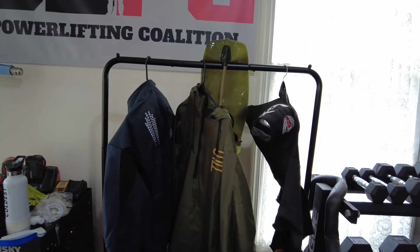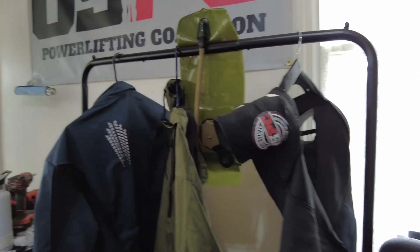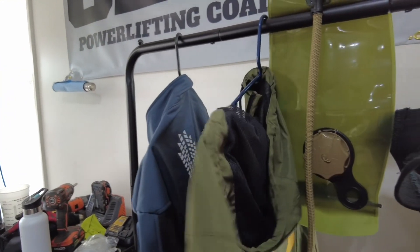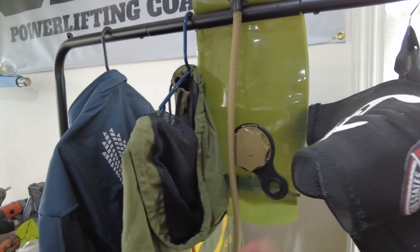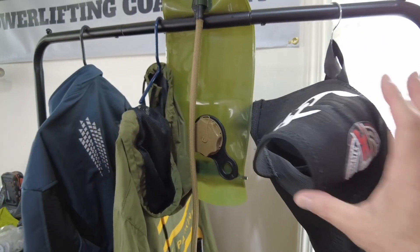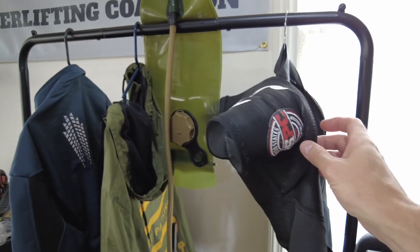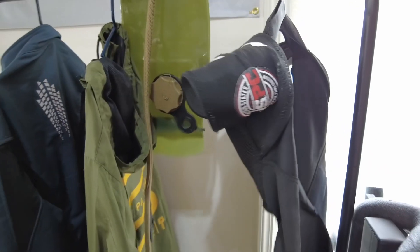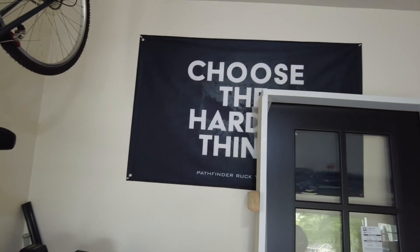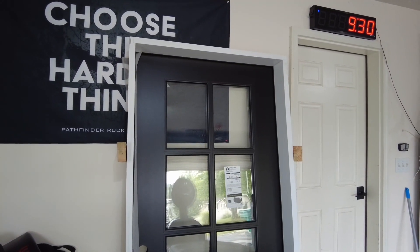This rack here kind of goes with the rucking stuff. I've got a cold weather jacket — this is nice to do layers for when it's cold. The street parking pullover for when it rains. This is not a urinal bladder; this is a hydration bladder. It kind of looks like a urinal bladder. And then my F8 single ply — I did have the USPC logo put on the sleeves — and my bench shirt hanging up in here as well. I didn't catch my 'choose the harder thing' sign; it's a little covered up by the door that I am yet to install.